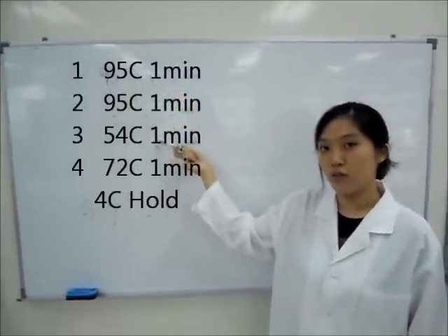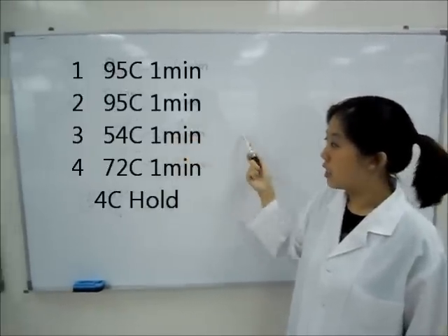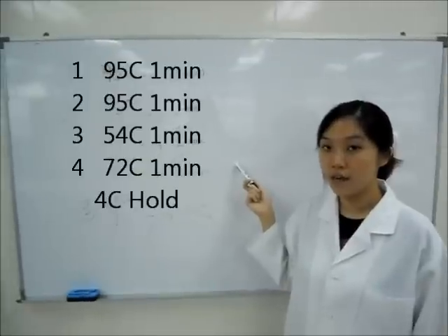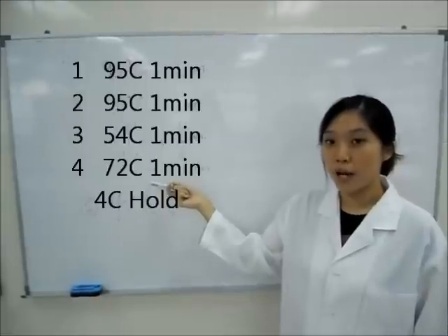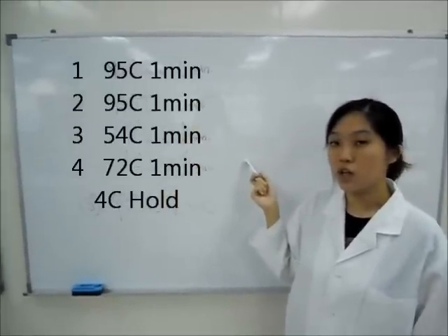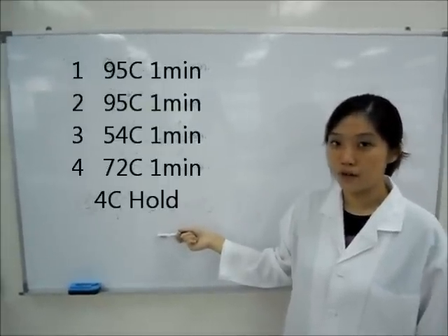After which we let it cool to 54 degrees Celsius where the primers will anneal to the strands. Then we heat it back up to 72 degrees Celsius for the extension of the DNA, because 72 degrees Celsius is the optimum temperature for Taq polymerase activity. This cycle repeats itself for about 30 to 35 times, after which we store it at 4 degrees Celsius for a variable amount of time.